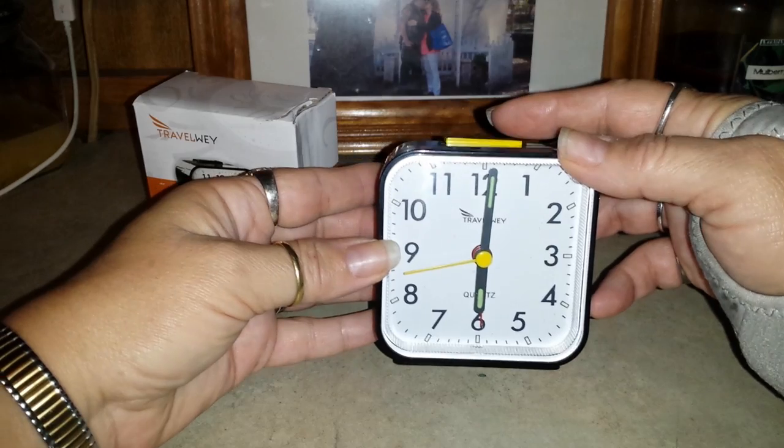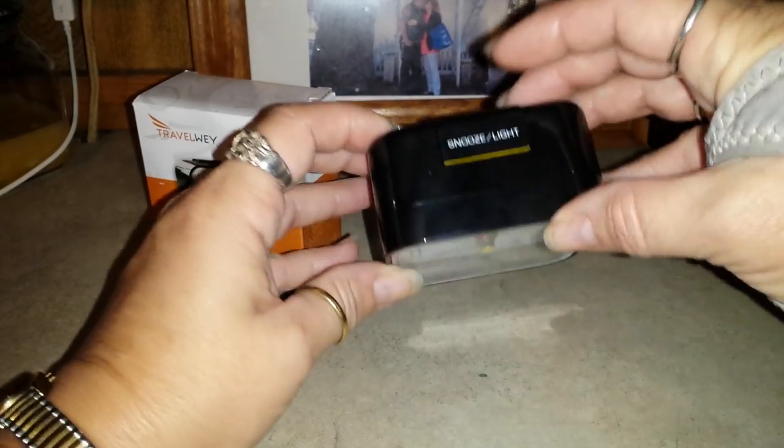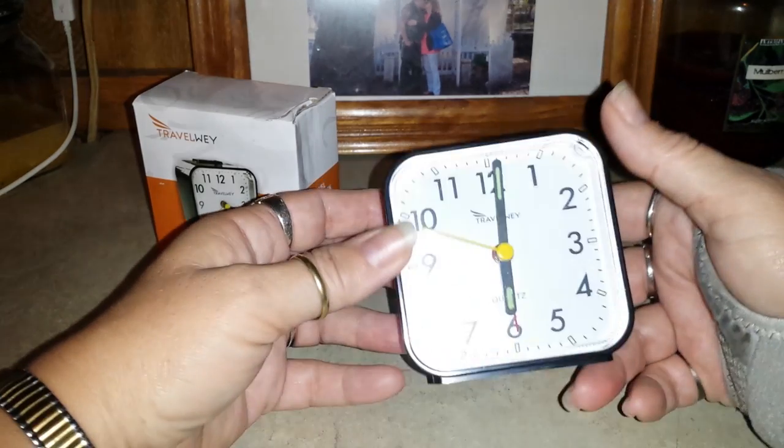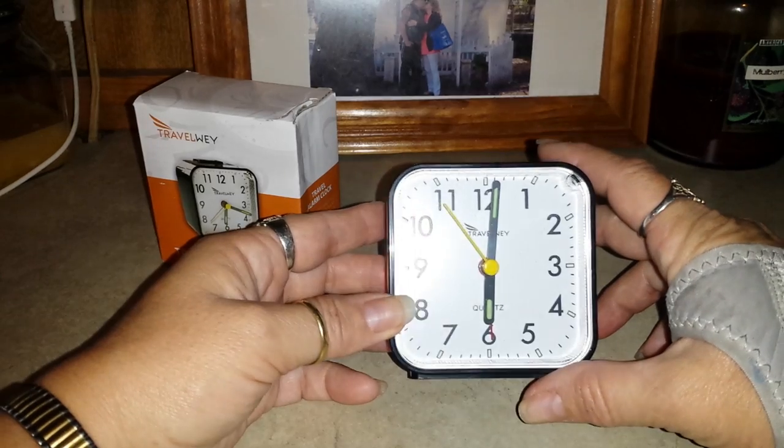It does have a light — though with the light from my video camera you can't see it. It has a snooze button and a light button on top to light it up when you're sleeping in a motel room.